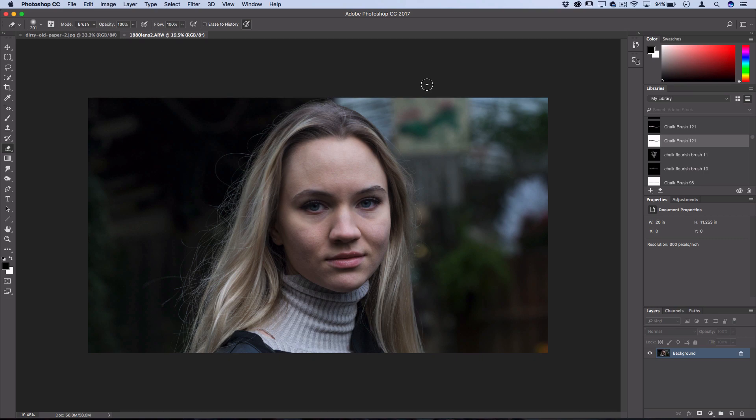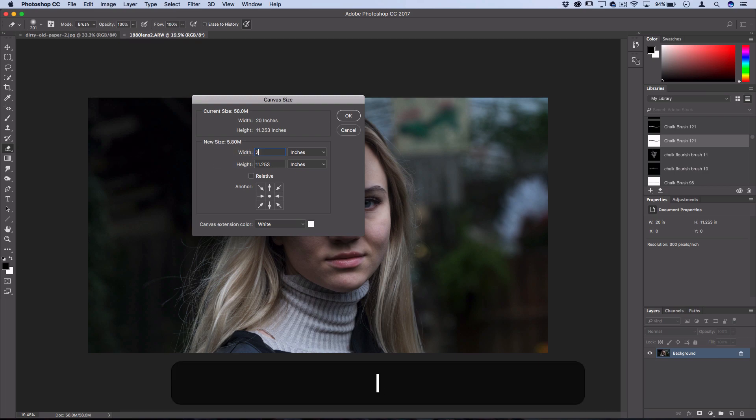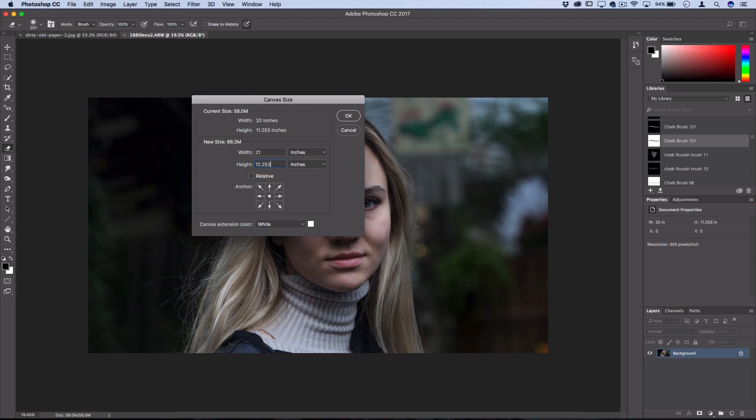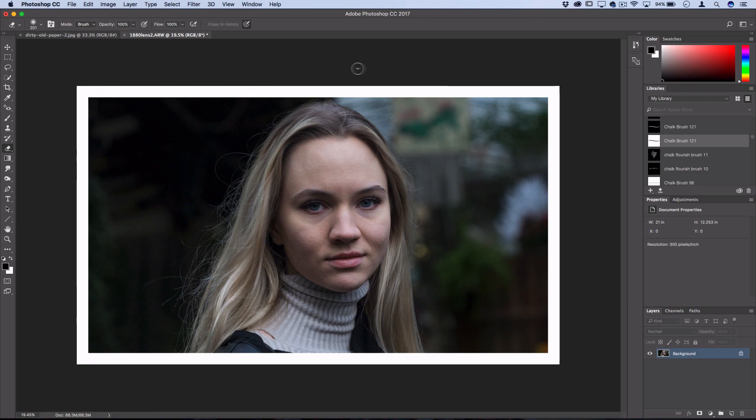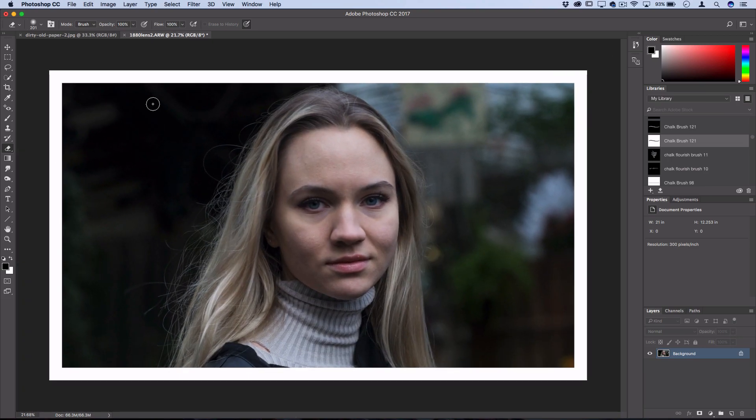In order to transform this into an old photo, I've taken inspiration from actual old photographs. One thing you often see is a border around the edge. To create a border or frame, go to Image > Canvas Size and extend the canvas size one inch outward each way — so 21 and then 12.253. That adds one inch onto each side. Press OK and you'll see it creates a white border. You may want to experiment with half an inch or quarter inch depending on your photo size.